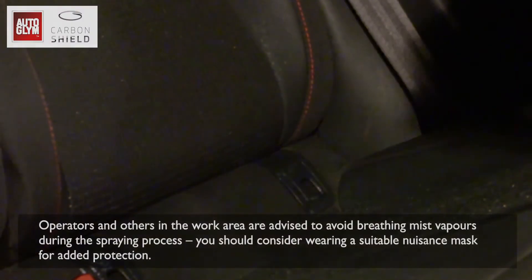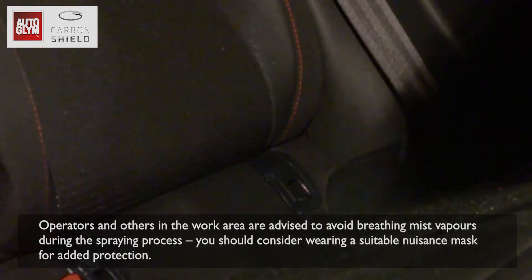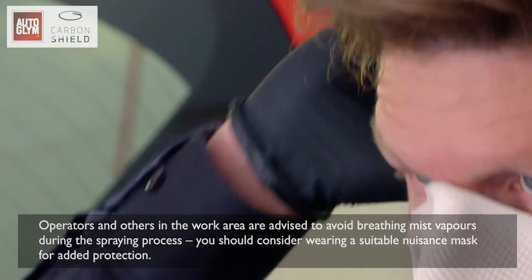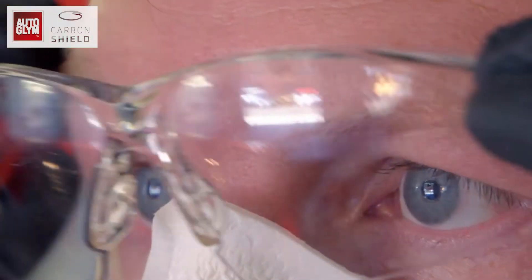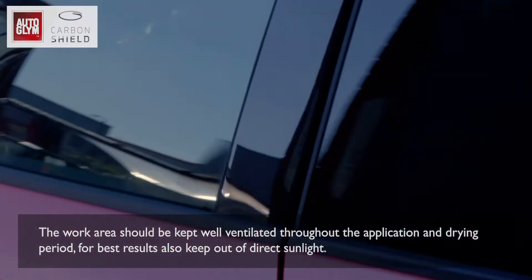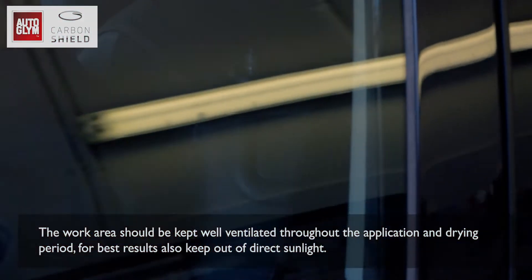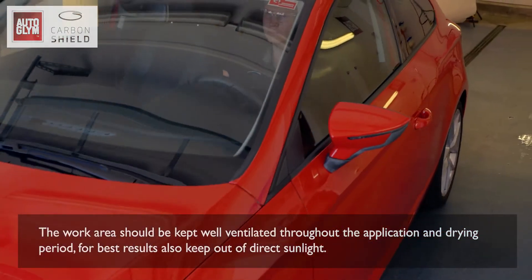Operators and others in the work area are advised to avoid breathing mist vapours during the spraying process. You should consider wearing a suitable nuisance mask for added protection. The work area should be kept well ventilated throughout the application and drying period. For best results, also keep out of direct sunlight.